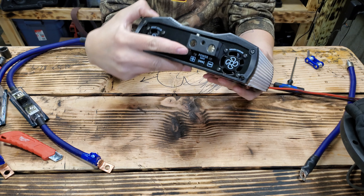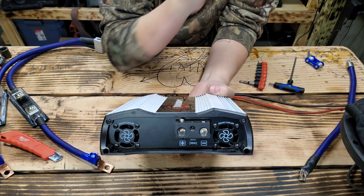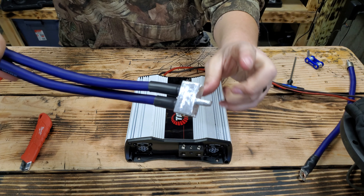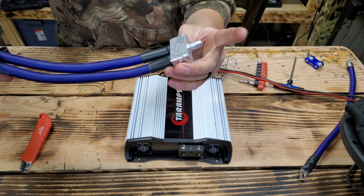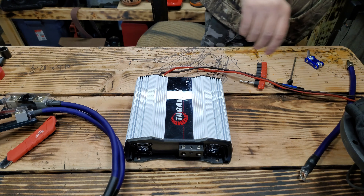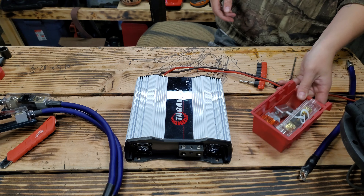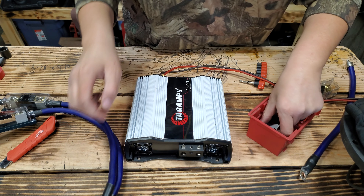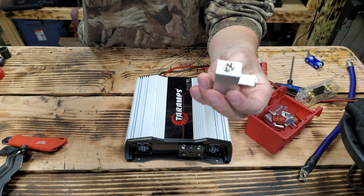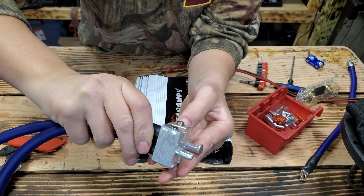A lot of people wonder: is it zero gauge? No, this is not zero gauge terminals. I'll show you what I use. So this is my zero gauge to one-aught reducer — double one-aught reducer. So this is originally how big this one was. Hope that's in frame there.